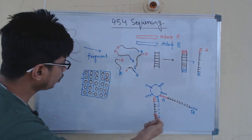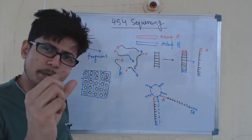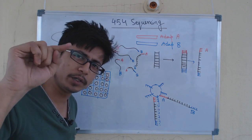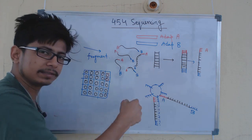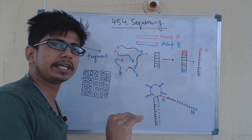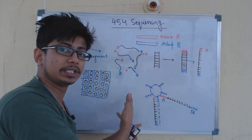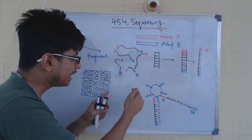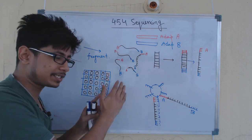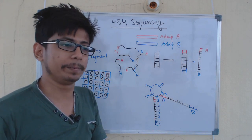We then take the beads and load them into wells — small, tiny plates with small volumetric areas where we put all the beads covering the target DNA. Once placed into the wells, the well is inserted into the actual sequencing machine. Everything up to this point is a pre-sequencing process. Once everything is ready, we load them into the wells and the actual sequencing begins.